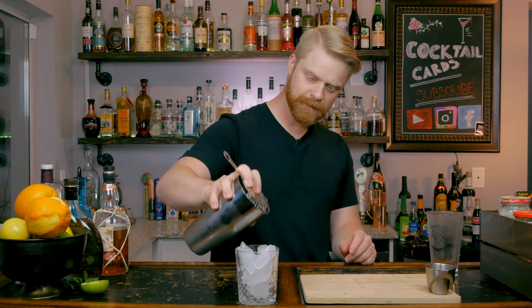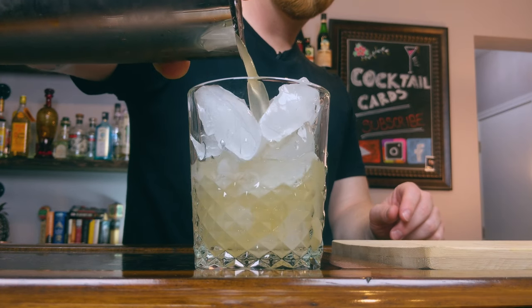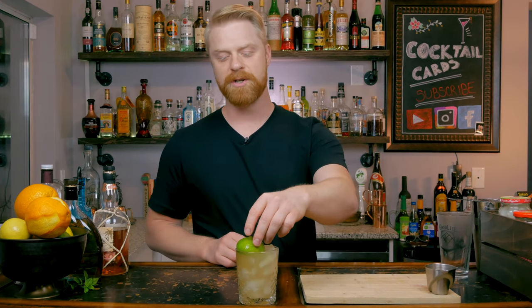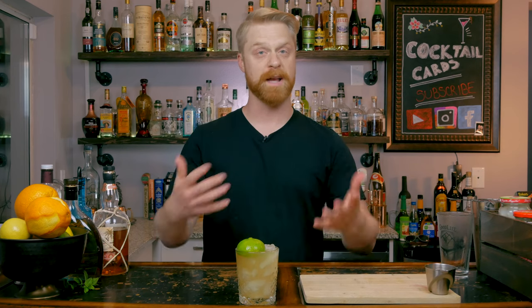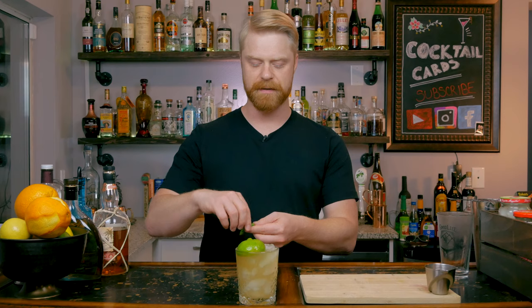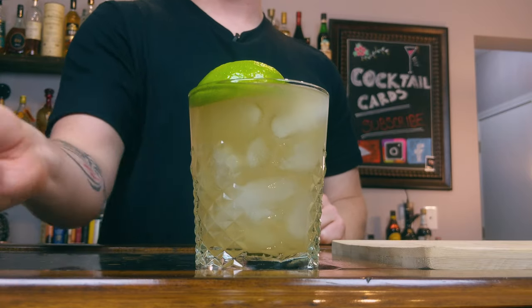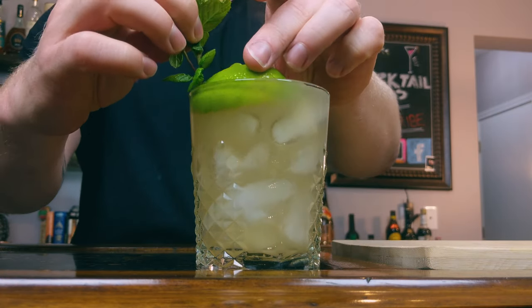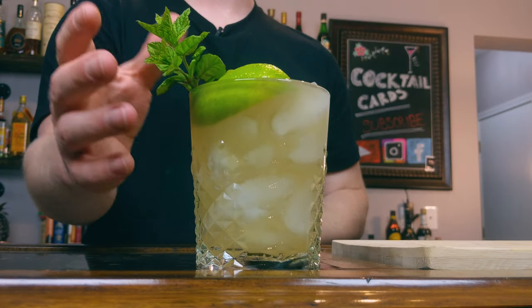So we're going to go ahead and strain our drink into our glass. You might see different garnishes for this drink — when I'm in Hawaii I got cherries and pineapples a lot. I'm just going to garnish with the traditional Trader Vic version, which is your squeezed lime, giving you kind of an effect of an island. Then we're also going to have some mint — go ahead and smack your mint on your glass to let out those essential oils, then put the mint in your glass so it looks like a palm tree on a deserted island.